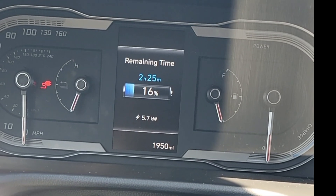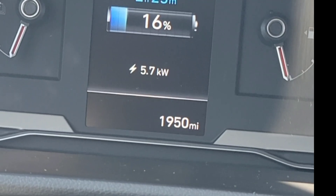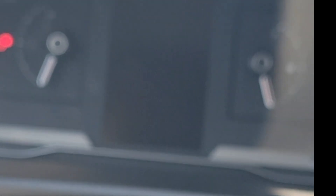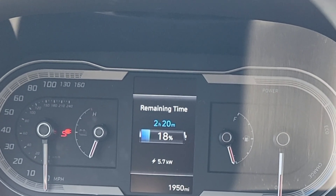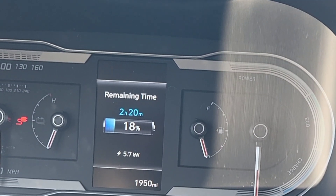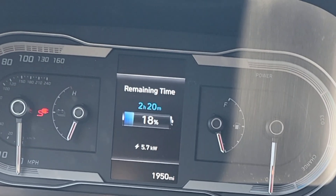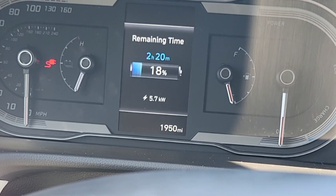Let me do some quick Google research to see how fast this thing can charge, because the Mustang Mach-E is 100 and something kilowatts per hour. This one is only getting five now — is it the station I'm at or is it the car that only accepts five? Upon further research, yes — it's gonna take two hours. The maximum speed is seven kilowatts, so I'm getting between five and six. Factory says zero to 100 percent takes two hours; the dash is showing two hours and twenty minutes.